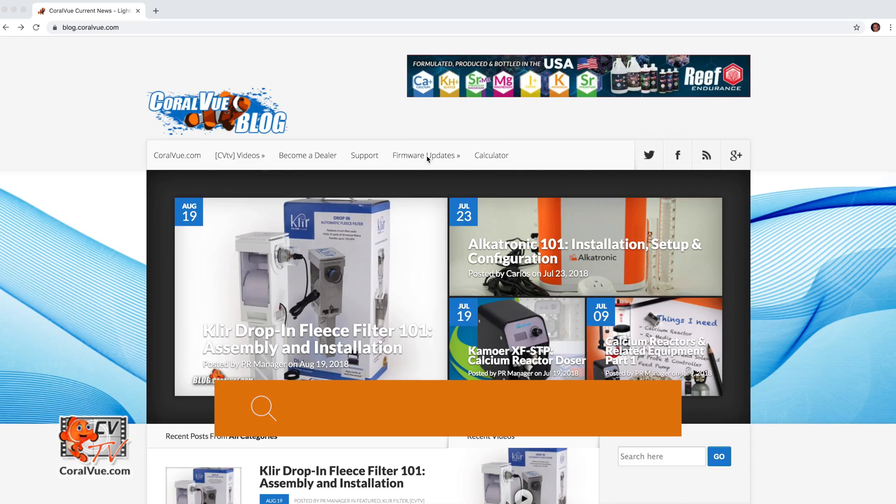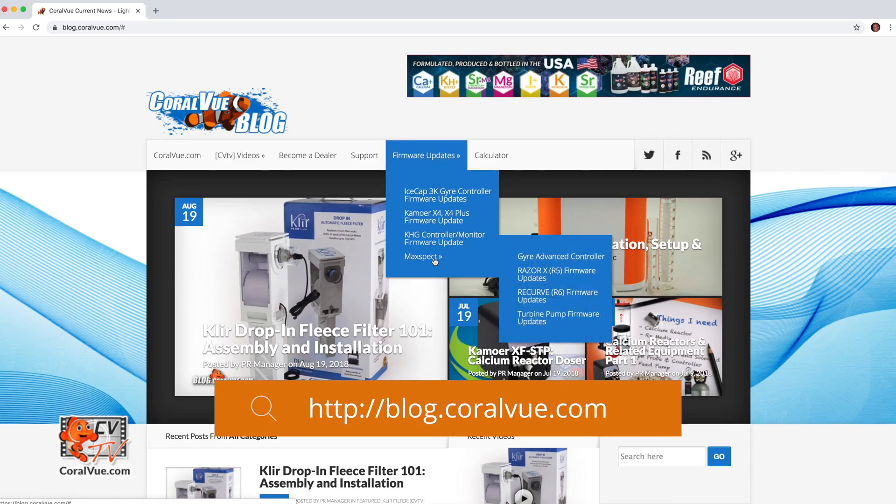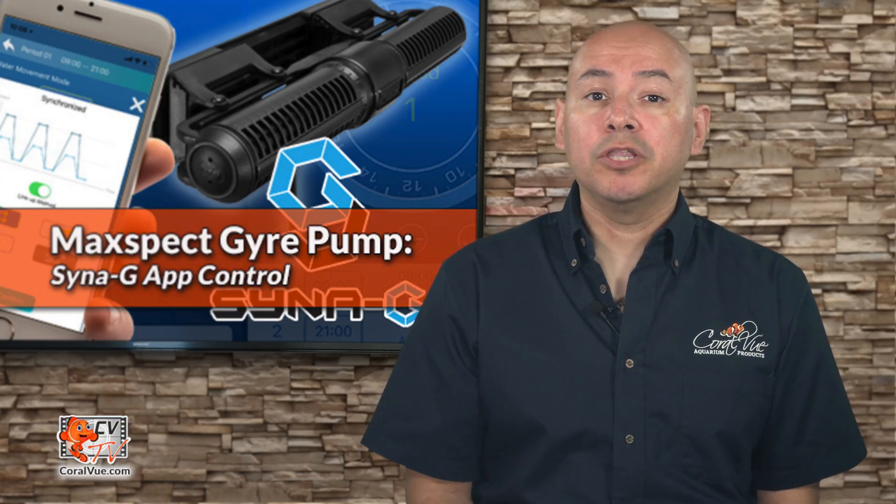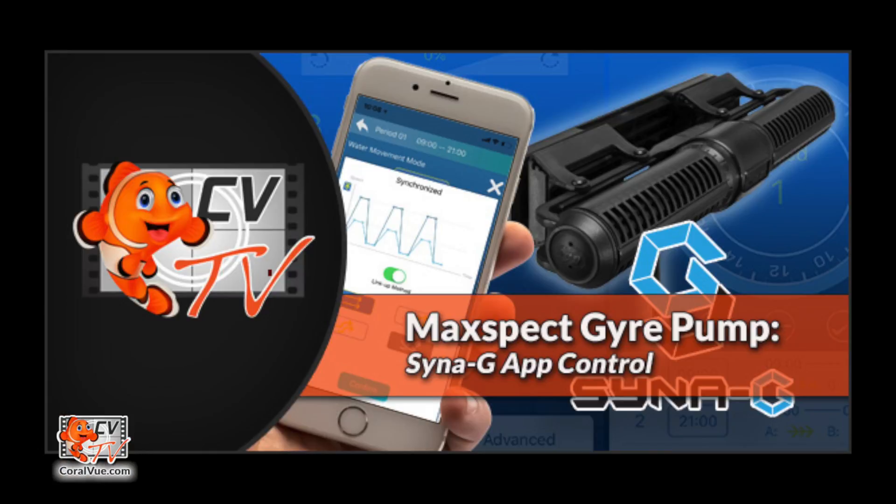For instructions on how to update the firmware on your Gyre 200 controller, just type the address below on your browser. Now that you have all the prerequisites for this video, let's get started with MaxSpec Gyre Synergy app control.